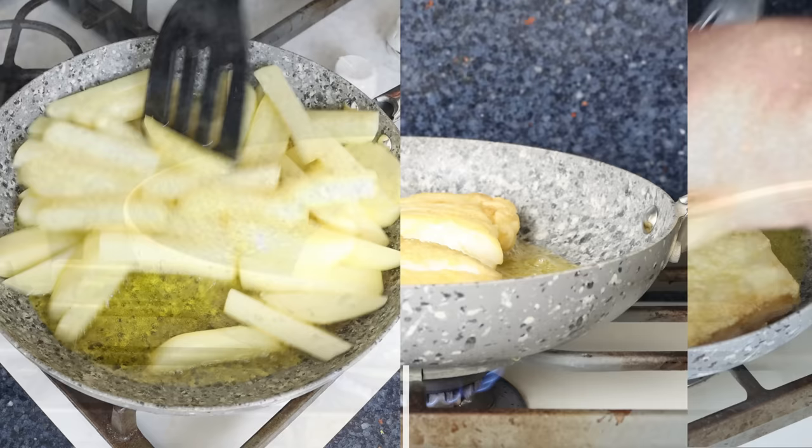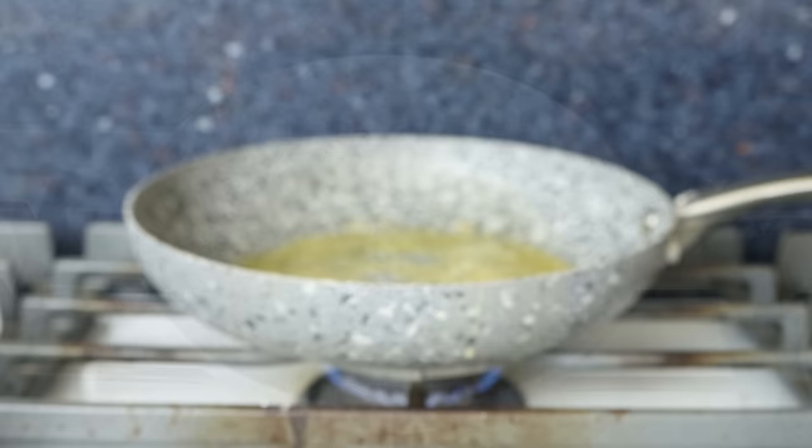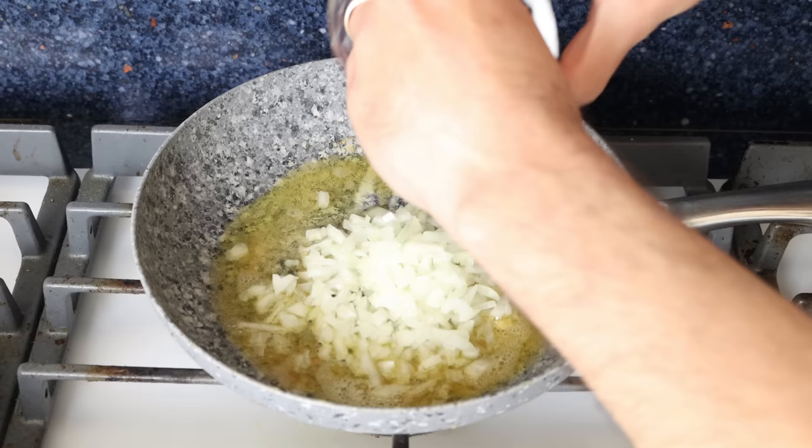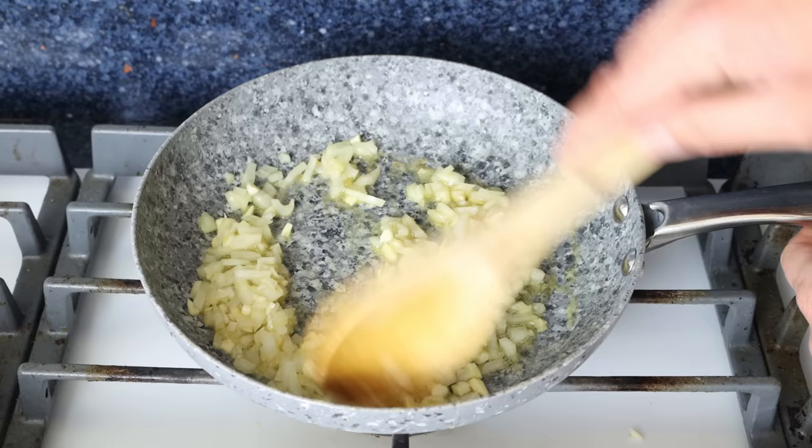Once the cod fillets are golden fried and fully cooked through, I'm going to remove them from the fry pan and set them aside. Then using the same pan with the same heat, I'll add in one small onion that I finely chopped and four cloves of garlic that I roughly chopped. We'll mix the ingredients around so they're all coated in the olive oil, mixing continuously so everything sautés evenly.